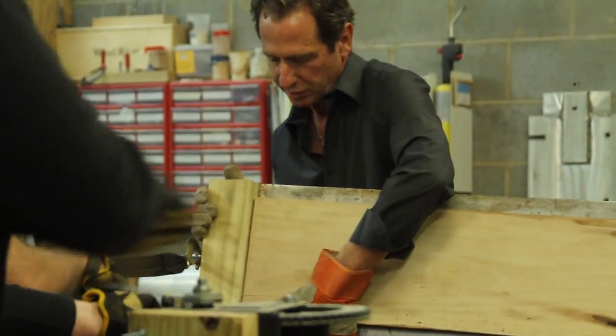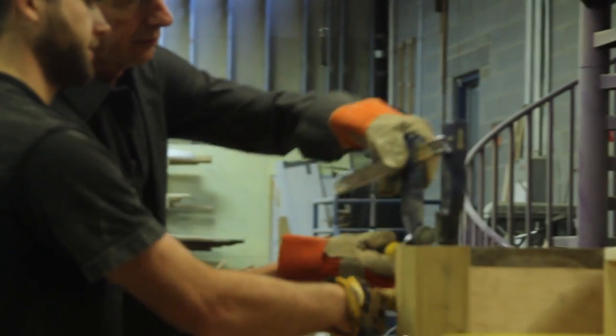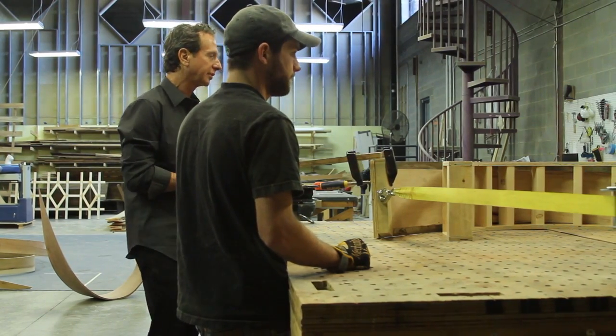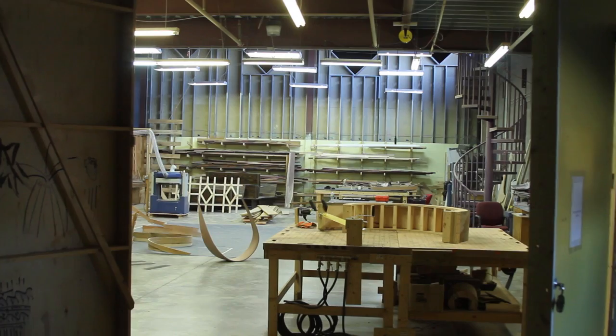We're taking it out here a little bit. Now it's got to sit in the clamp position for a day or two until it dries out.